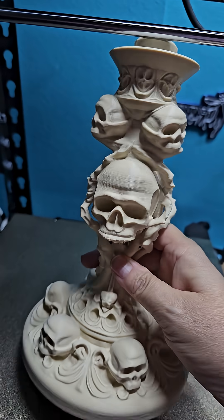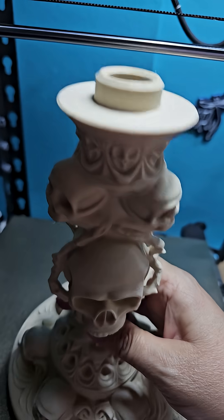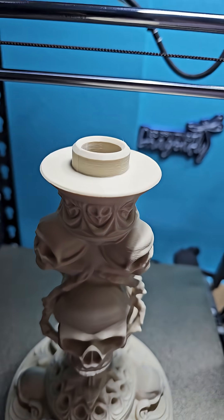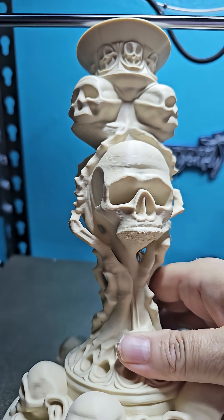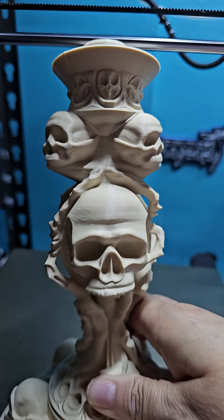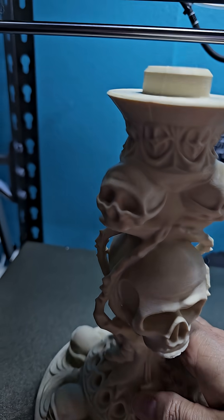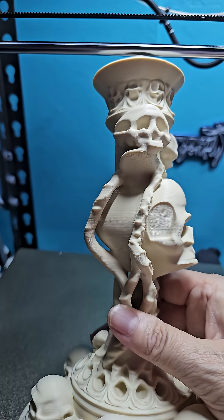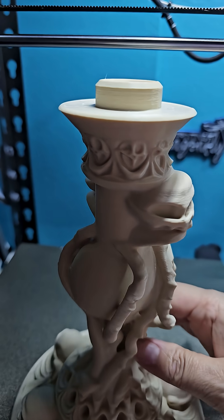I'm going to turn it into a lamp after painting it. I'm trying to decide what kind of lamp shade I want to do — whether I want to do another skull, something with skulls, or just something simple like vines. I honestly can't figure out what I want to do for the lamp shade.